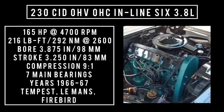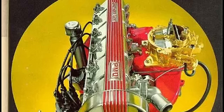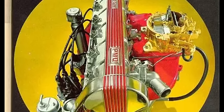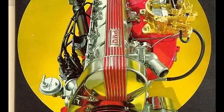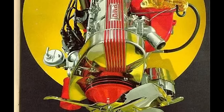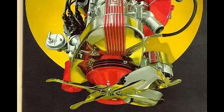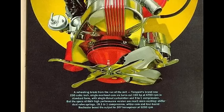Years this engine was used: 1966 through 1967. It could be found in the Tempest, Le Mans, and Firebird. Pontiac did offer a hotter version of the 230 called the Sprint. The Sprint used a different, hotter camshaft at 0.438 inches of lift and 244 degrees of duration. They used the same valves, but valve spring pressure was increased by doubling up on the springs — one inner, one outer for each valve.